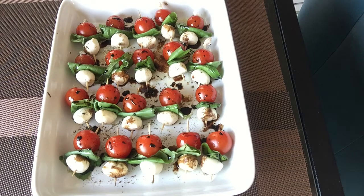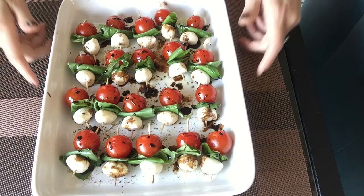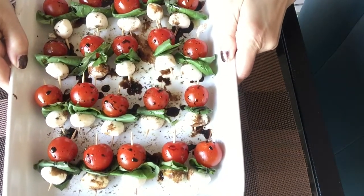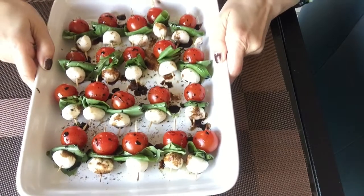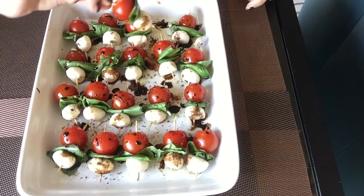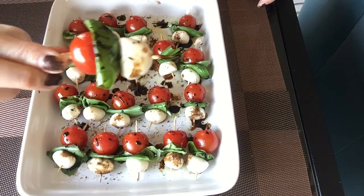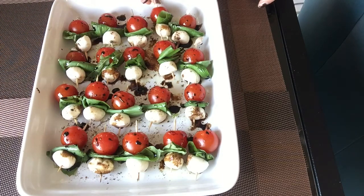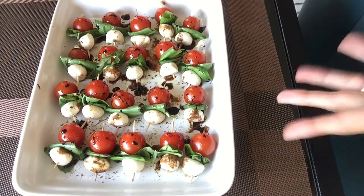Hello pretty people, welcome back to Simply Delish Duo! Today we are going to show you how to make these super delicious caprese salad bites. These make a perfect appetizer or even a salad, and in a matter of minutes you get beautiful fresh ingredients with a great presentation.